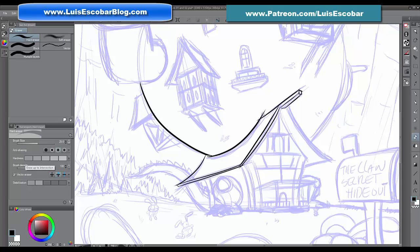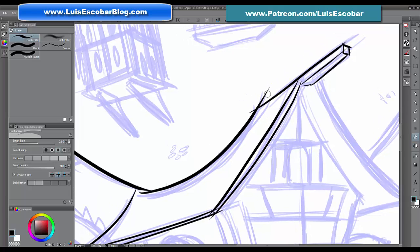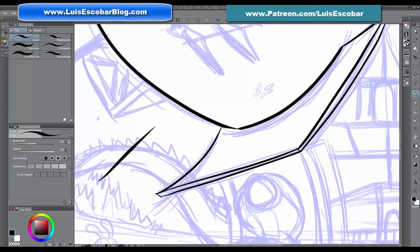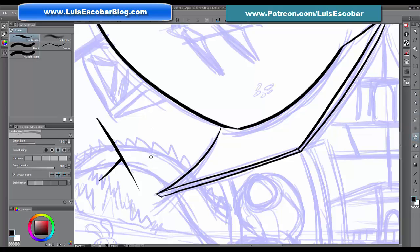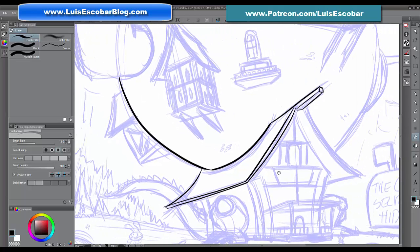My favorite option is the middle one: 'erase up to intersection.' Notice these sections where there's an overlap and I got a bit sloppy with my inking. What 'erase up to intersection' does is erase up to wherever the lines cross — so I can clean up the excess and go straight to the intersection. It means you can be a little sloppy and it's okay.